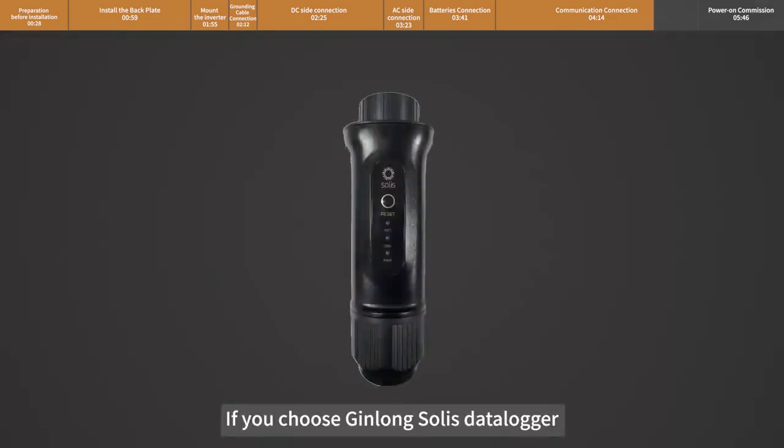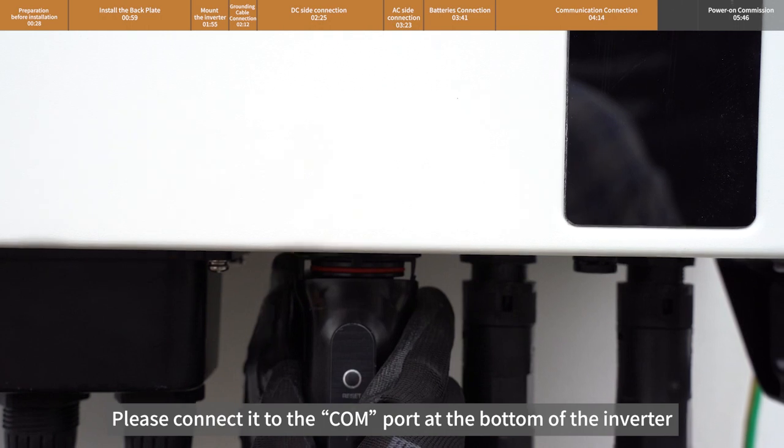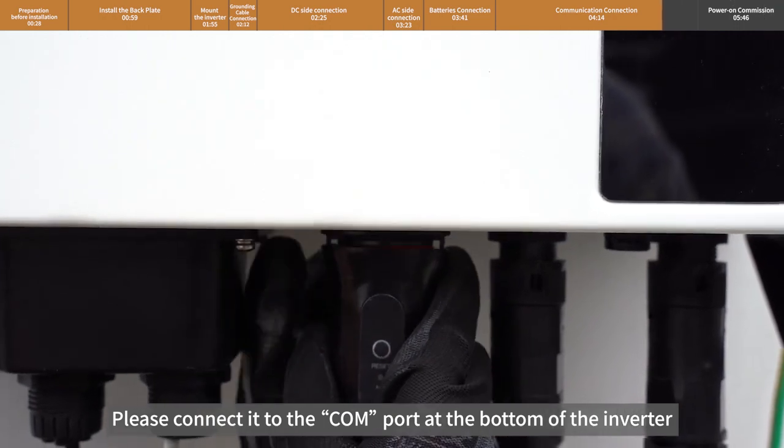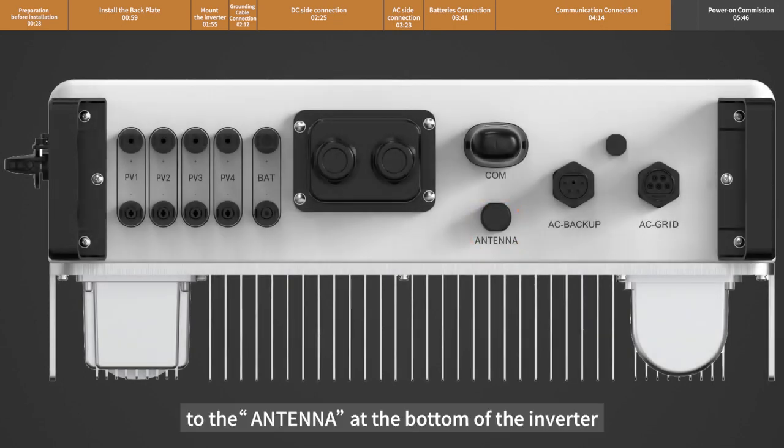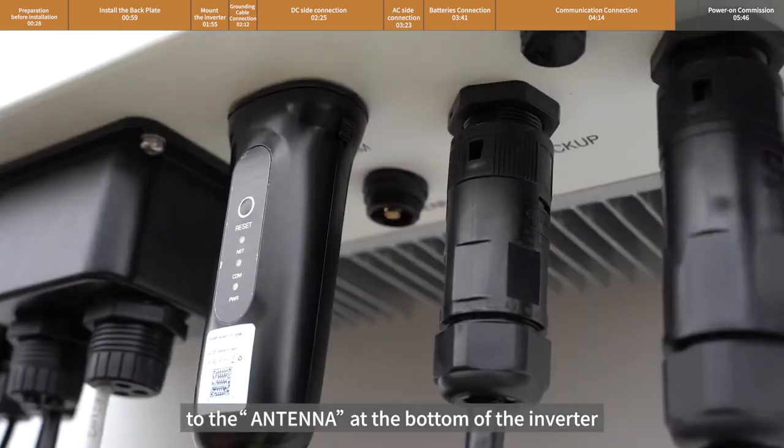If you choose the Jinlong Solis datalogger, please connect it to the COM port at the bottom of the inverter. Connect the antenna to the antenna port at the bottom of the inverter.